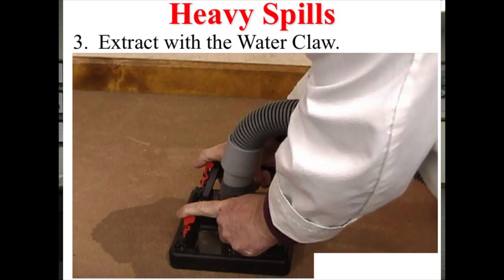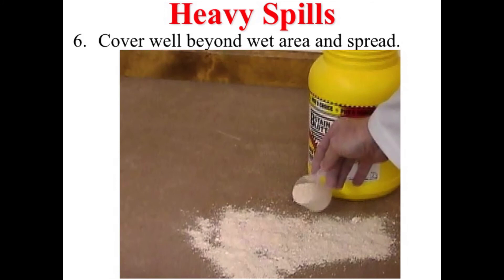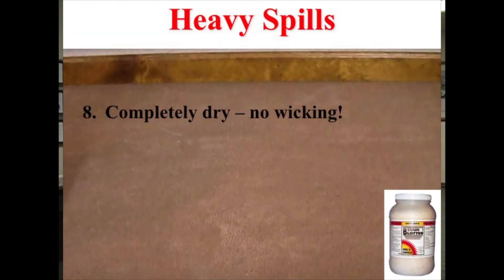The nice thing about the water claw — you notice, those of you watching, how it's got that clear plastic. You can see it coming up and you'll know when you've gotten it. Stained water, spread it out. Vacuum it up when you're done. It's gone and no wicking.